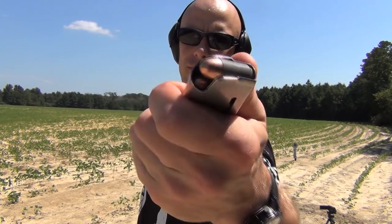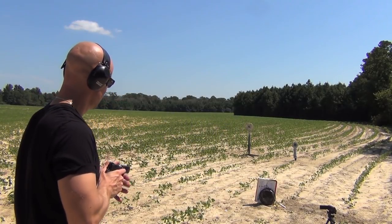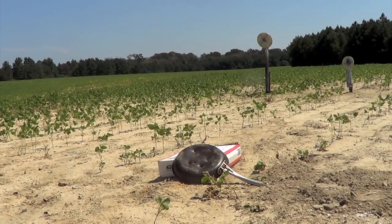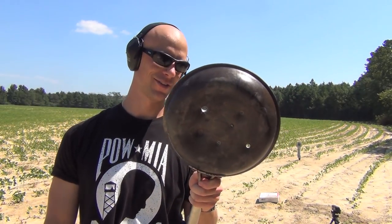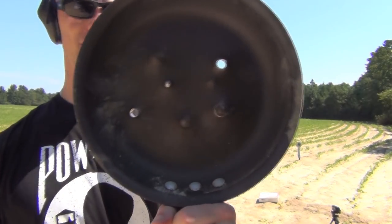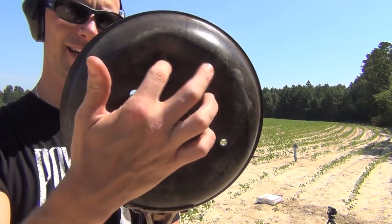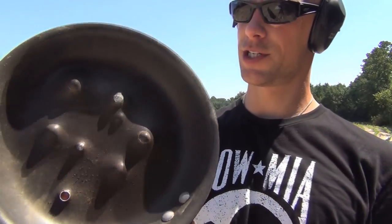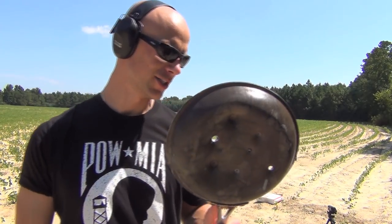Last up is the .45. We're using 230-grain Wolf full metal jacket ammo, firing out of the four-and-a-quarter-inch Smith and Wesson 1911 SC. The .45 round impacted right there and did not pass through — even though it was a full metal jacket Wolf load, which is known for being a very hard, dense bullet. I shot it again to see if that was a repeatable result. Sure enough, both .45 rounds did not penetrate the pan. You can see good deformation on the back side, but no penetration — once again showing that speed kills, and why the 9mm and .40 cal are known for penetrating intermediate barriers.